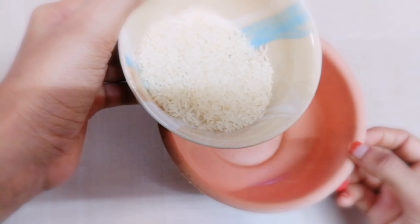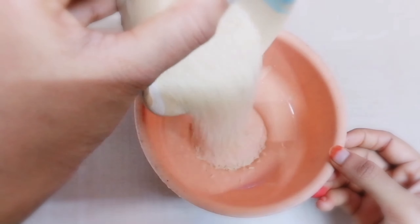I haven't done the rice water in a while, so let's get into it.